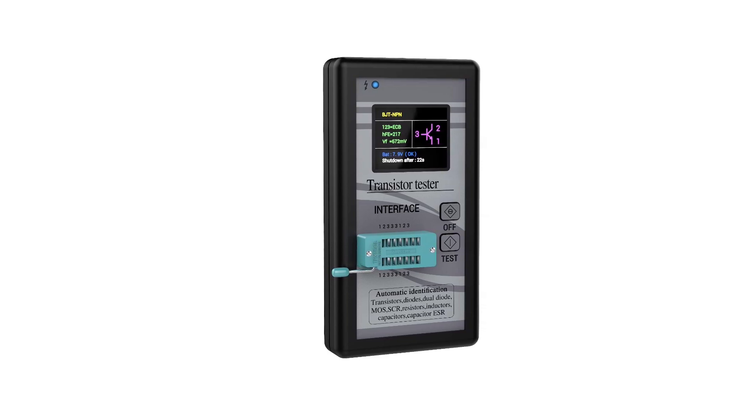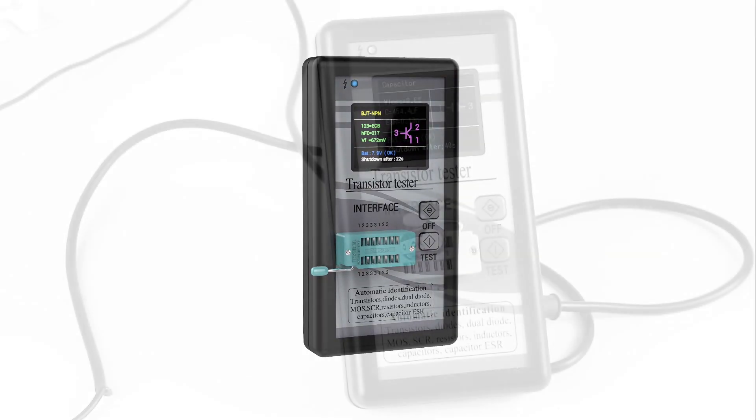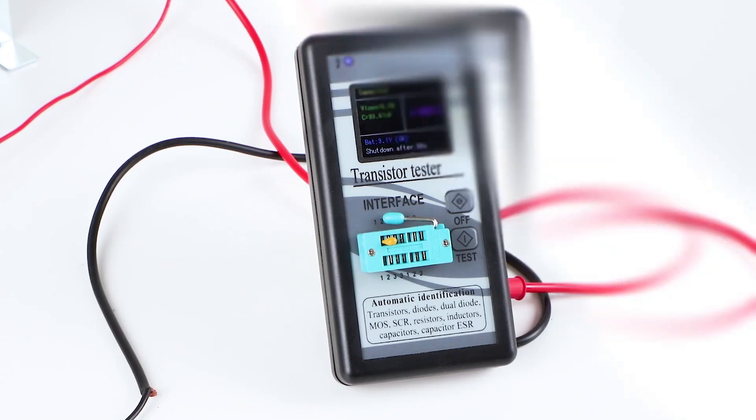The only thing missing from this ESR meter by DROK is an included warranty, which would have gone great along with its sturdy build quality.